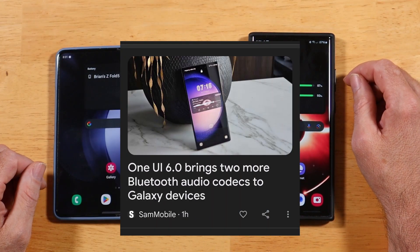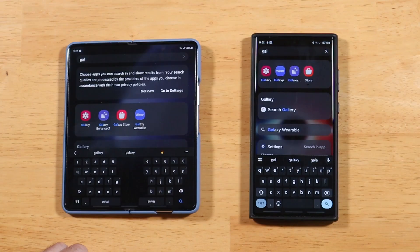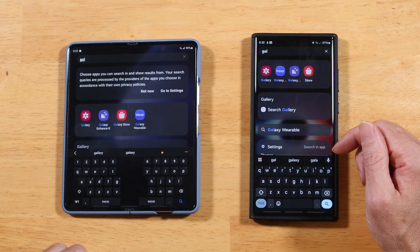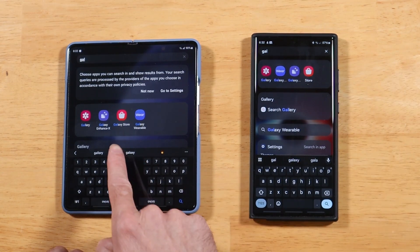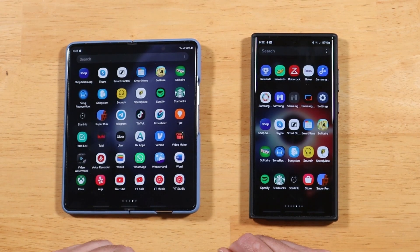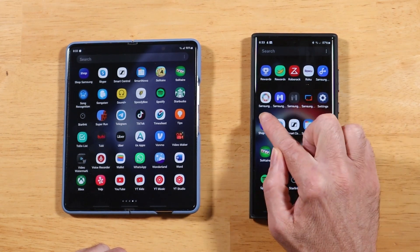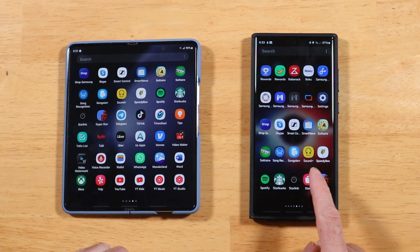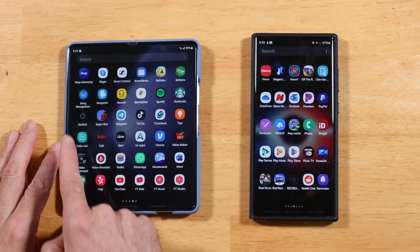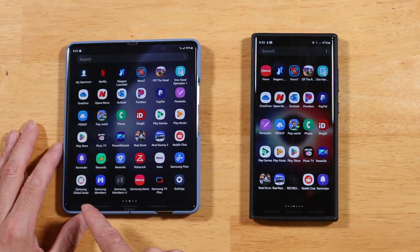Also new for One UI 6 are two new audio codecs: LC3 and Opus. Another difference is that the words Samsung and Galaxy have been removed from a lot of the icons — for example you'll see 'Store' instead of 'Galaxy Store' as in One UI 5, consistently throughout the UI. Additionally, icons no longer have two rows of text. Swiping through applications everything has just one line of text, whereas on the Fold 5 you can see plenty of icons with two lines.